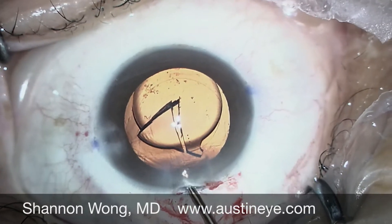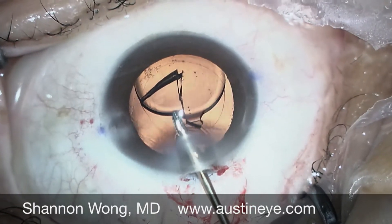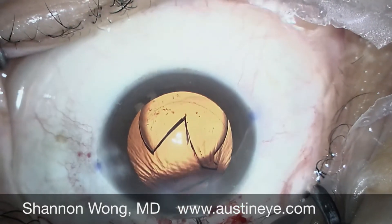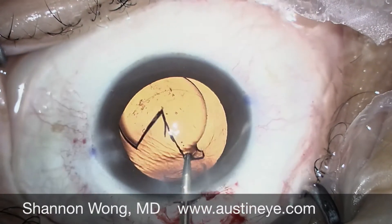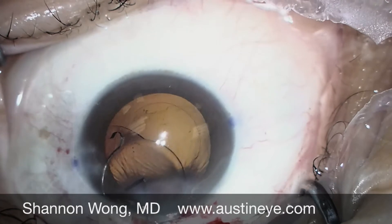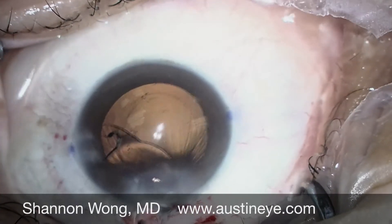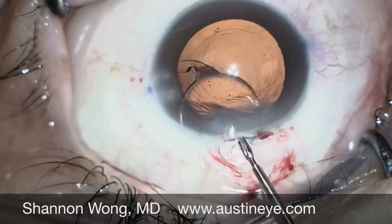Once we remove this one piece of the lens, we're able to remove the entire lens through the original primary incision without having to widen our primary incision. We simply rotate the lens implant, which is held by our IOL graspers, in a clockwise manner.